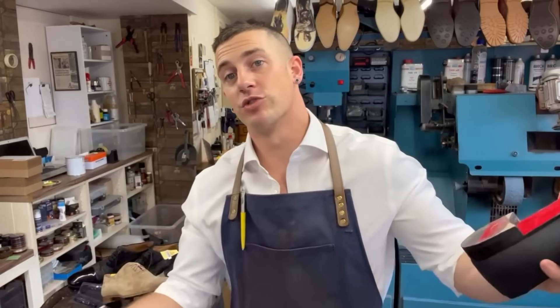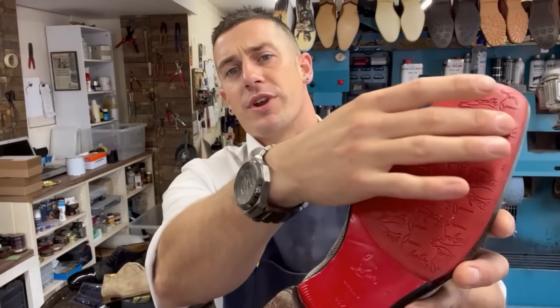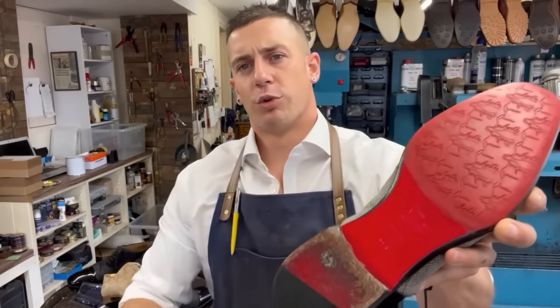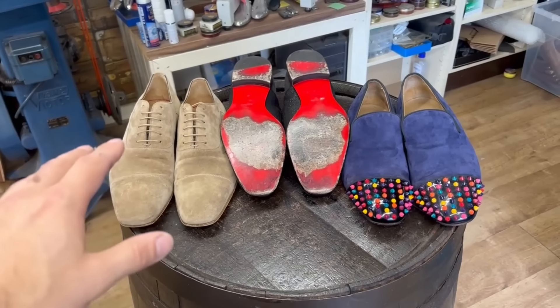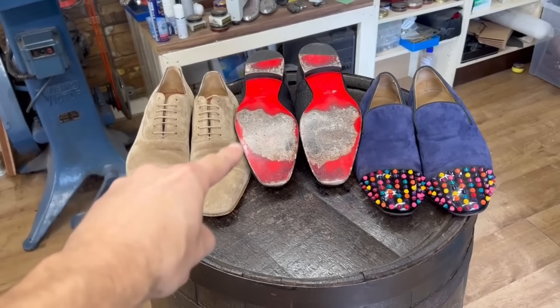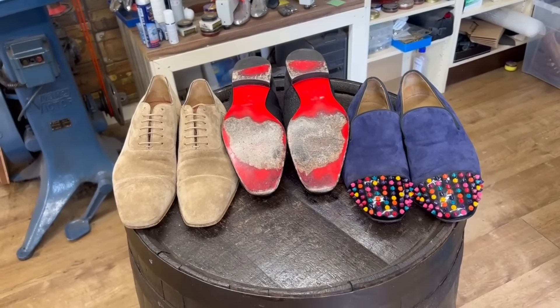We've got five pairs total. The last pair is a rescue job - the customer had it repaired elsewhere and they've put a rubber sole on with the Louboutin logo embroidered all over it. Neither the customer nor I are fans, so we're going to strip it off and put our mirror soles on. We're also doing heels on all of the shoes.